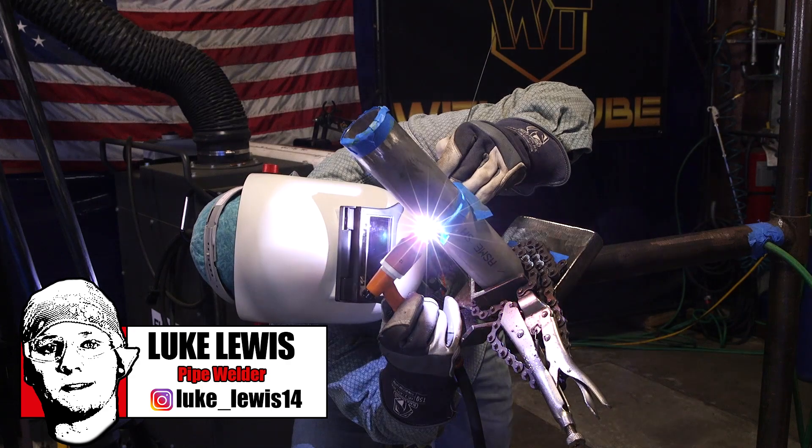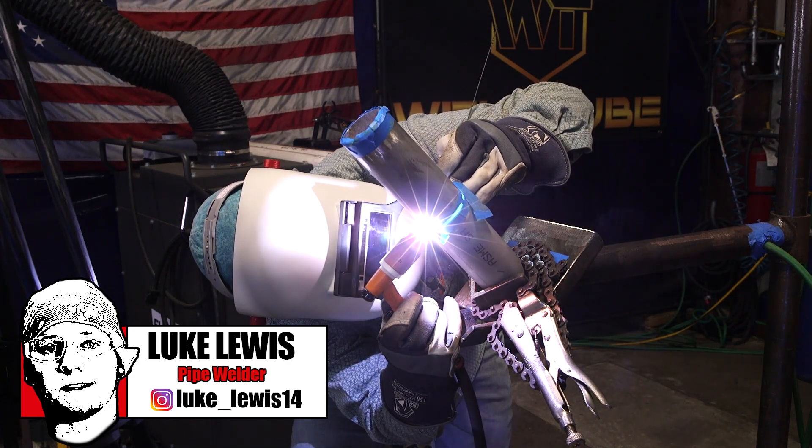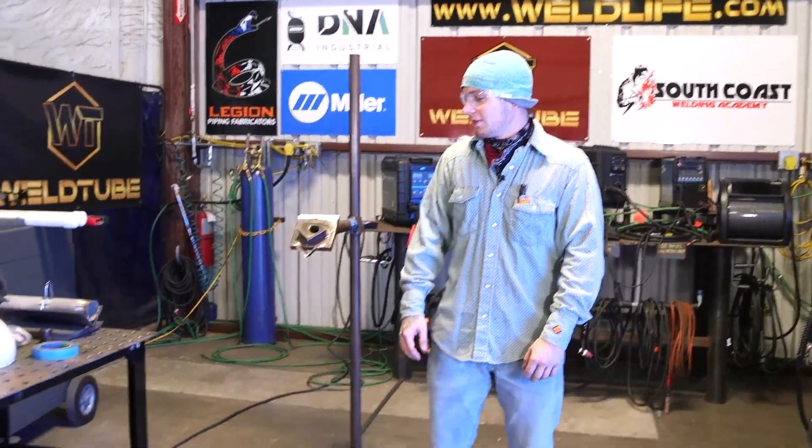What's up, Weld2 family? Thanks for tuning in. My name is Luke Lewis. I'm a welder from Brownsville, Texas. Today we're going to be welding up some 2-inch Schedule 10 duplex.